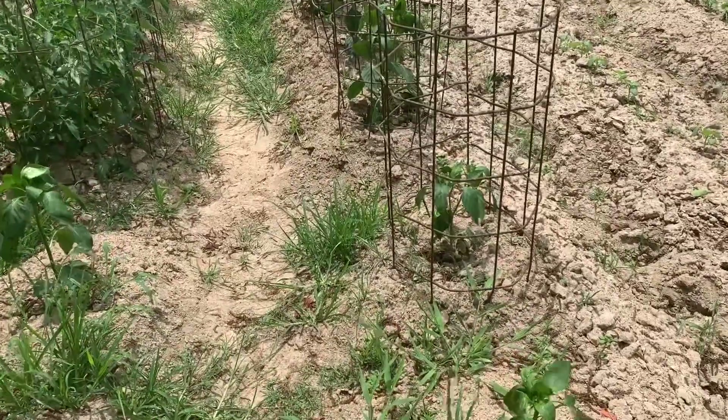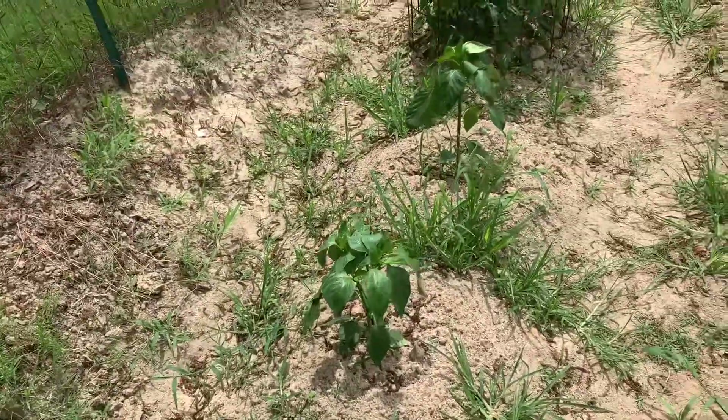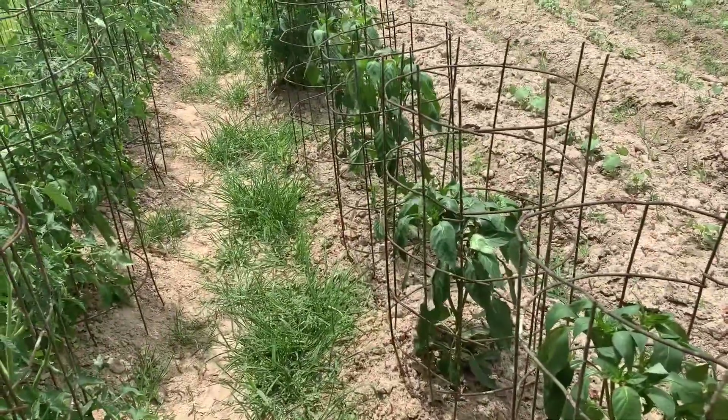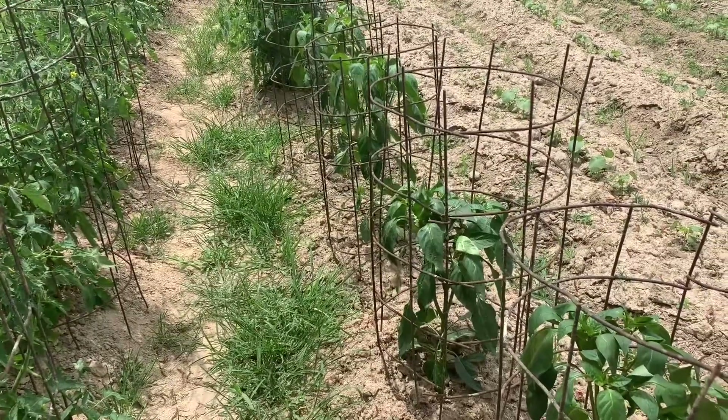Good day everybody. I'm going to do a quick video on growing your bell peppers. I've spoken with people about growing bell peppers and the biggest thing I get is that the bell pepper plant really doesn't ever get mature and put out big bell peppers like the ones in the store.